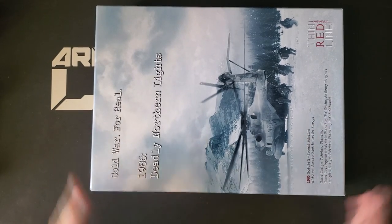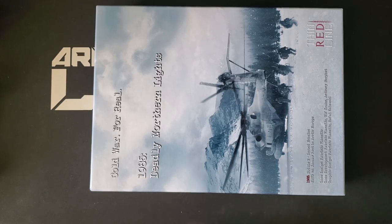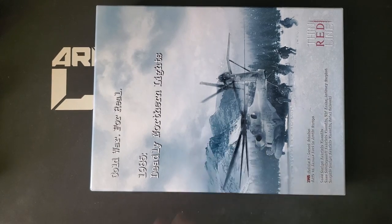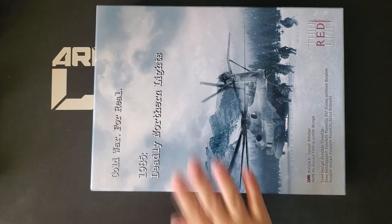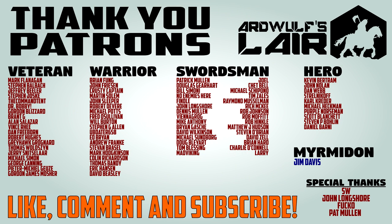So thanks very much for shooting this my way — you all know who I'm talking about. I don't want to say their name for obvious reasons on the video. Thanks for watching. If you've enjoyed the video or found it useful, please do give it a thumbs up and help support the channel. I'd like to give a shout out to the patrons of Ardwolf Slayer, without whom this and other types of content would not be possible. Thanks for watching and until next time, happy wargaming.